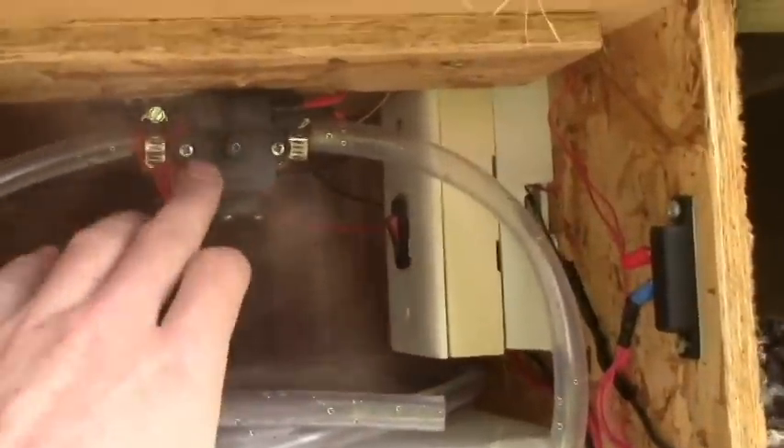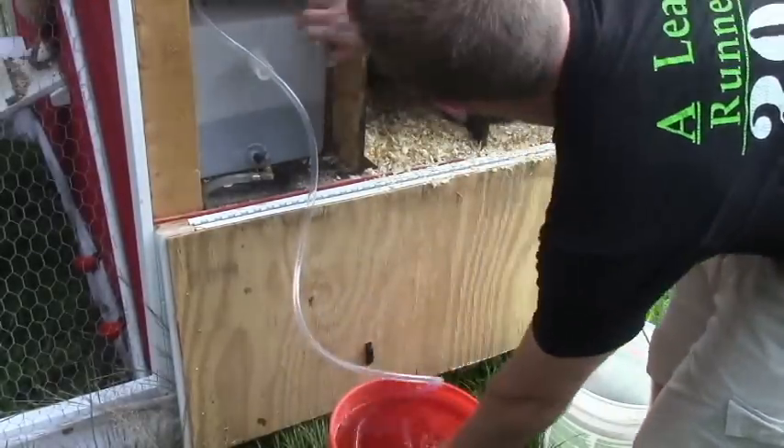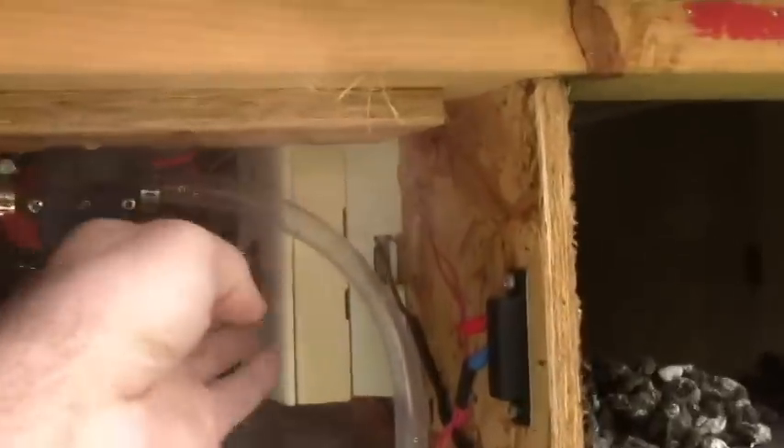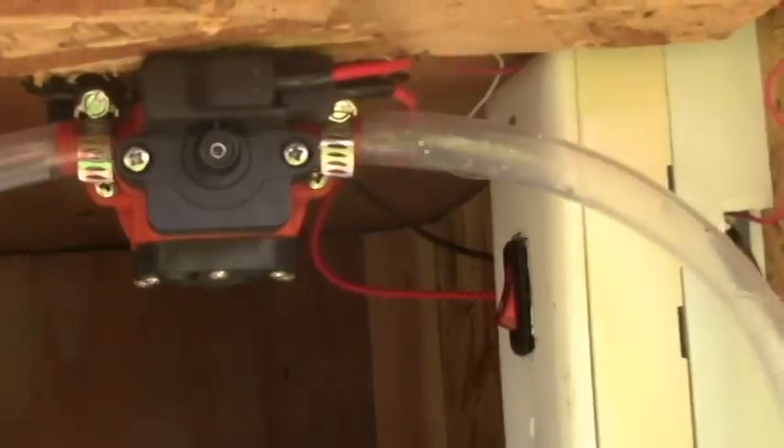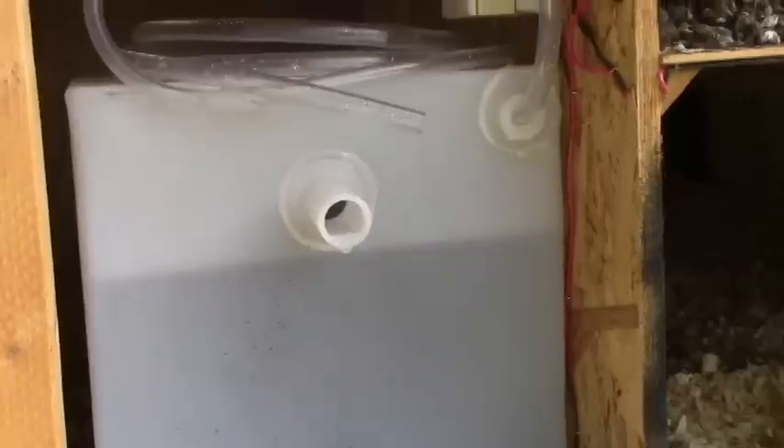Now to fill this thing — I'm pretty happy with how this turned out. I wired in a little pump that runs off 12 volts and connects to this little switch. I have a big long piece of hose right here, so all I have to do is snake it out, put it into a bucket of water, flip this switch, and it fills itself up. Takes about two minutes with a five-gallon bucket, and then I'm good for about three weeks. It holds 12 gallons, but I usually fill it up when it's halfway empty.